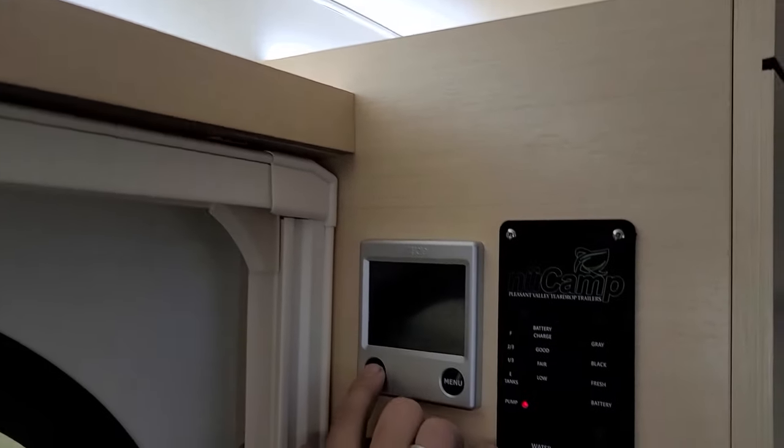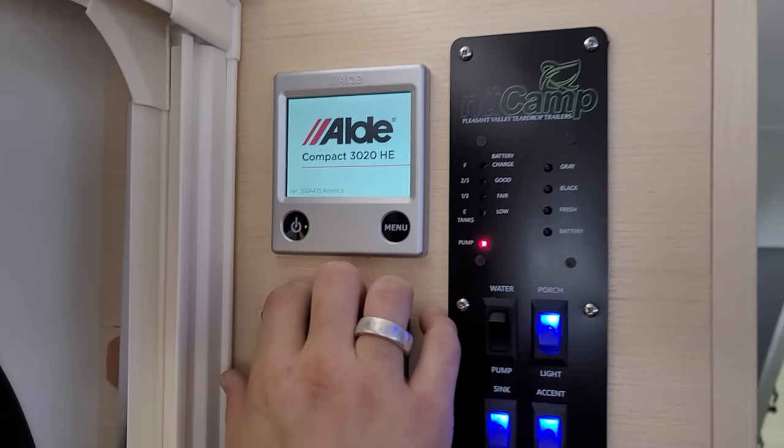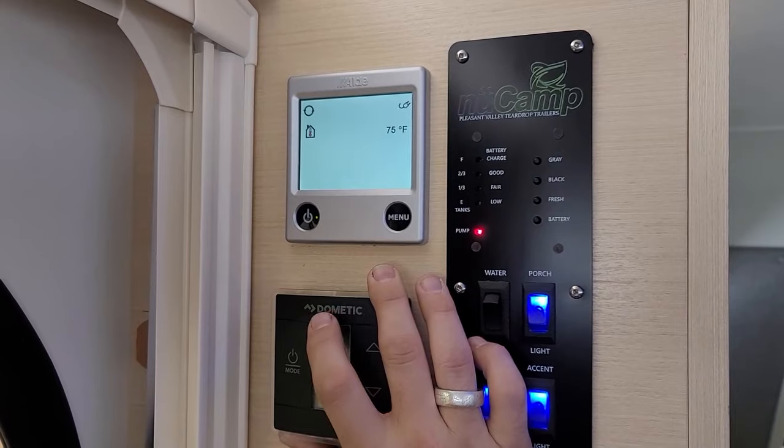Down below we have that water pump switch — again a redundant switch that can be turned on here or on the exterior of the unit. We have your porch light switch, a sink light for the kitchen lighting, and then the accent lighting which is the back lighting you see above the cabinets in the front and side.